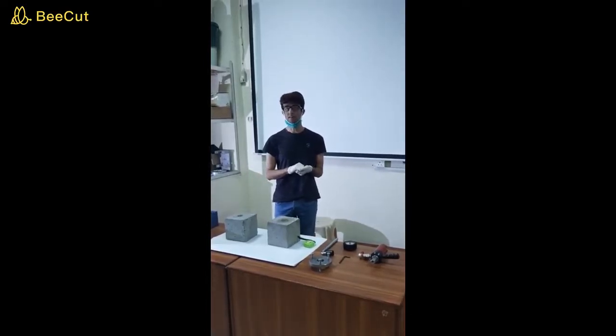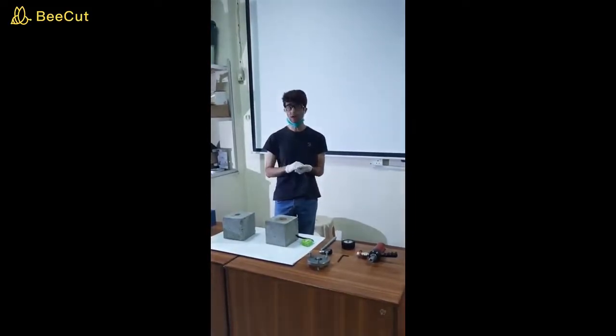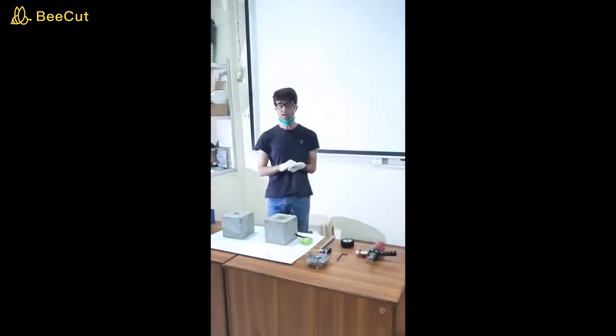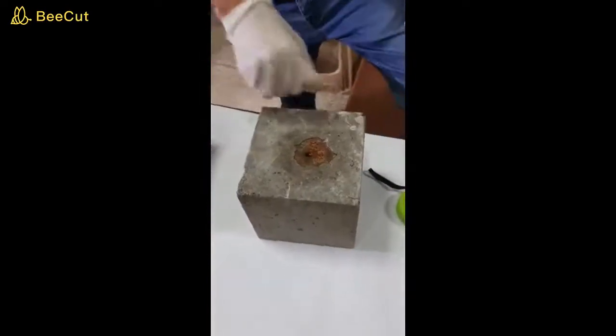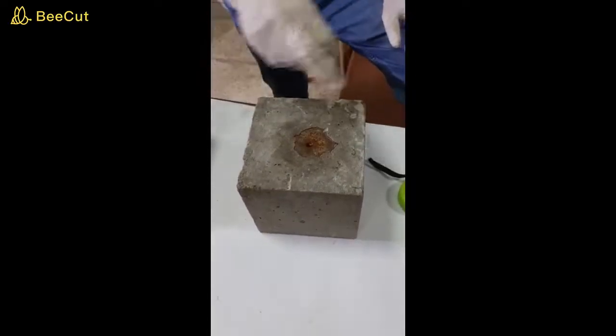In the cast-in pull-out technique, this is a pre-planned activity during which we insert different circular discs in concrete during concrete casting and then determine the strength at later stages. You place a circular disc in a concrete cube during your casting activity.